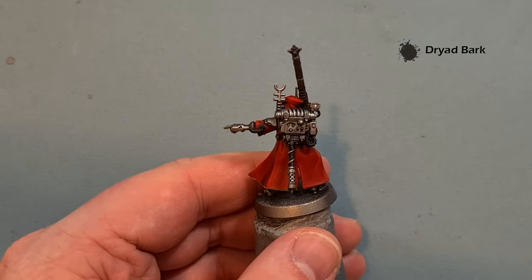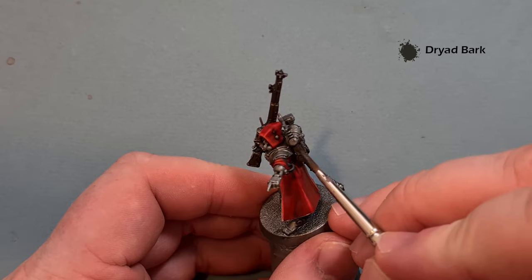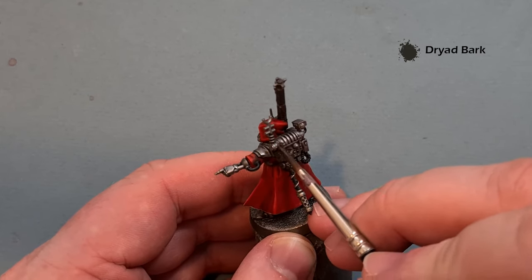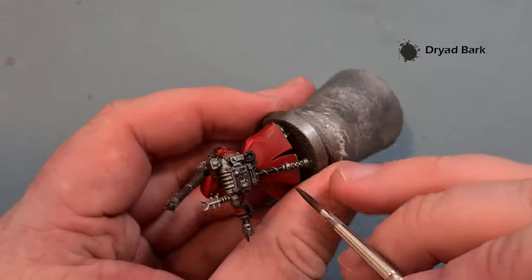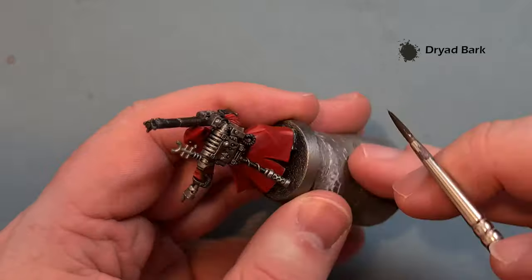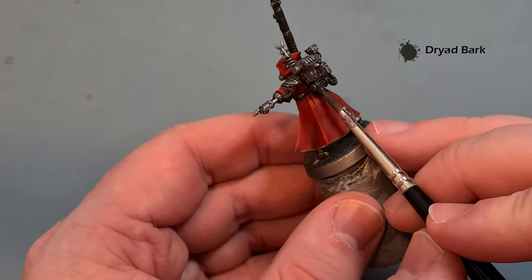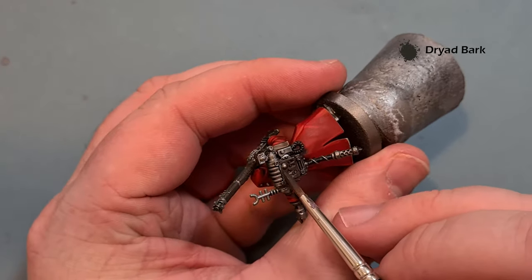Just while we've got the Dryad Bark out — the pack on the back is covered in a kind of leather casing, so take your time and work the Dryad Bark over that as well. If you're not sure which bits to paint brown, have a look at the box art. If you're on the Games Workshop website they've got 360 views you can look at.